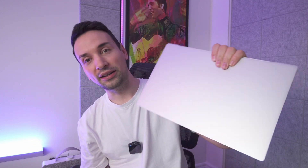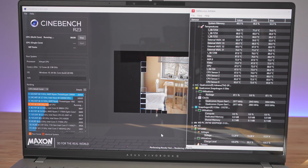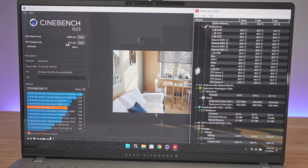We're going to use this liquid metal paste on the Snapdragon X Elite and see if we get a bigger score increase. We're going to be running Cinebench R23. I do have the scores from before — it was around 10,962. Now we're going to run the test after we apply the paste and see how that performs.